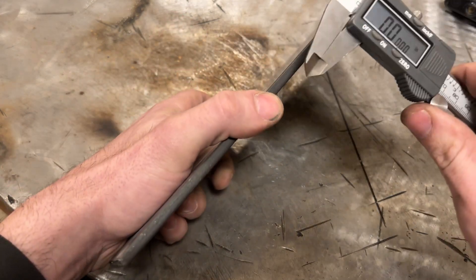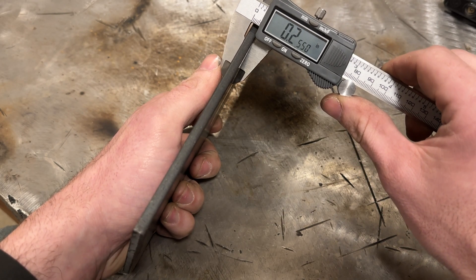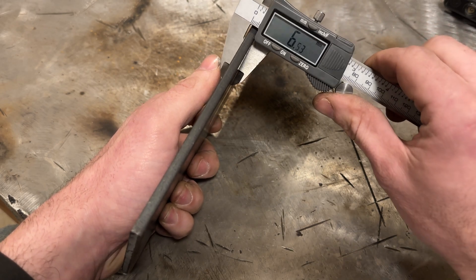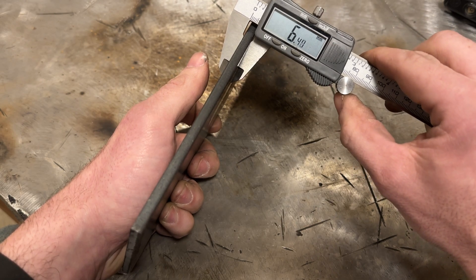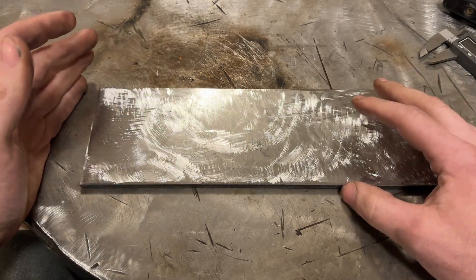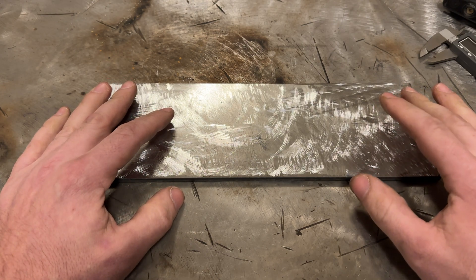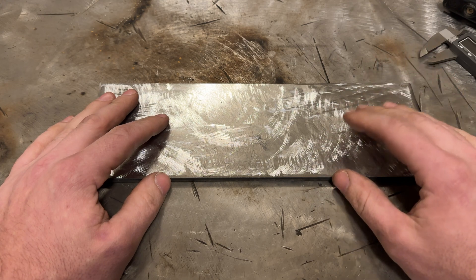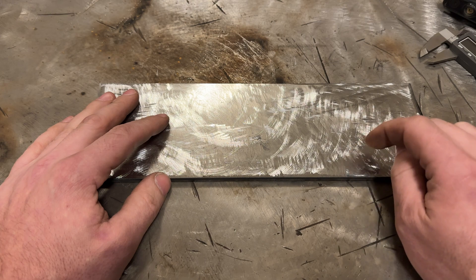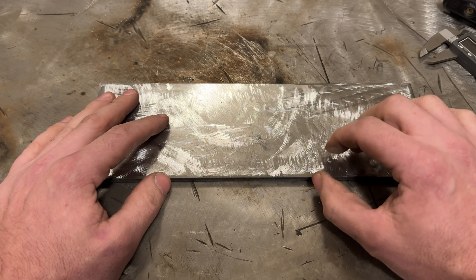First things first — this is quarter inch plate. In standard it measures pretty close to a quarter inch; mill scale adds a little bit. In metric it's about 6.4 millimeters. If you're outside the US, this may not be a standardized size, but try to get a plate of six to six and a half millimeters. At the amperages we're running, the thinner the plate the wider the weld will be, and the thicker, the narrower.